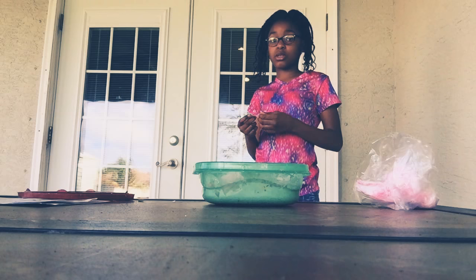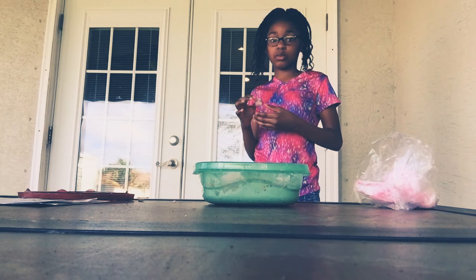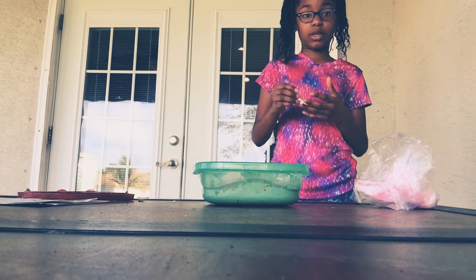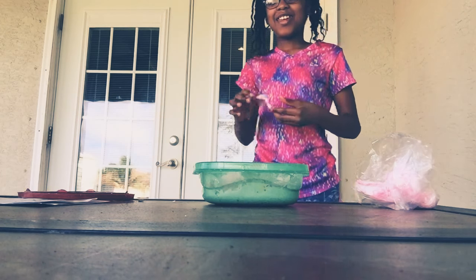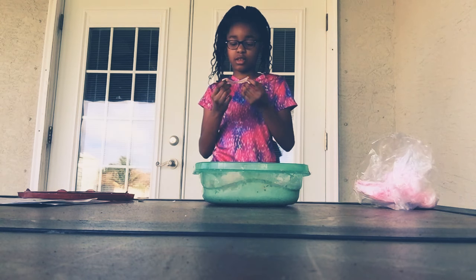I didn't think the lotion was going to make it sticky. I think she meant to put a little bit, because she knows how to make slime. I don't know how to make slime, but I can make any type of slime. I can make fluffy slime — I have fluffy but it's in the middle.